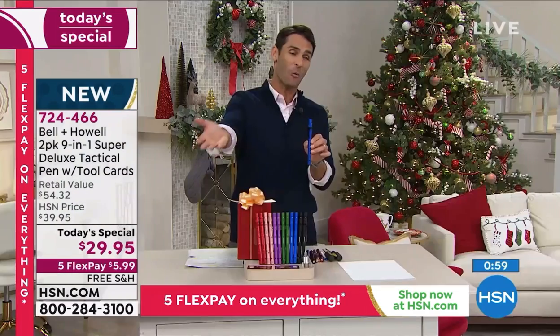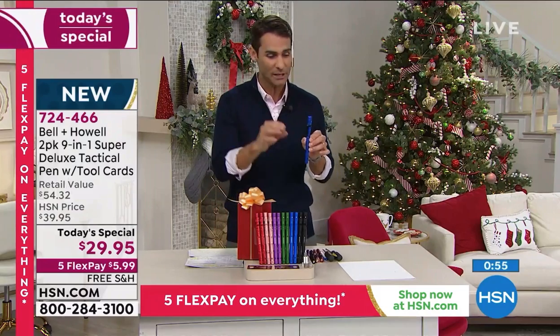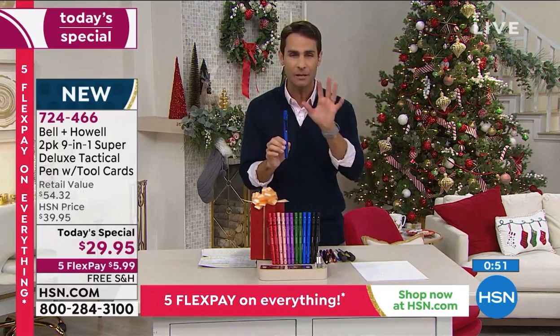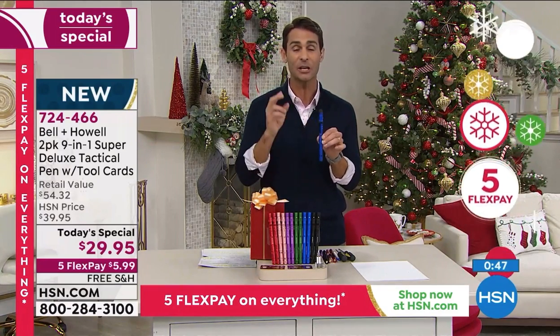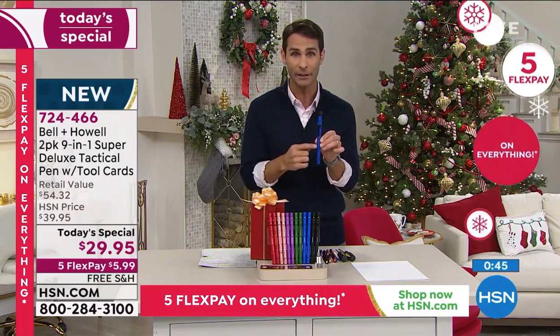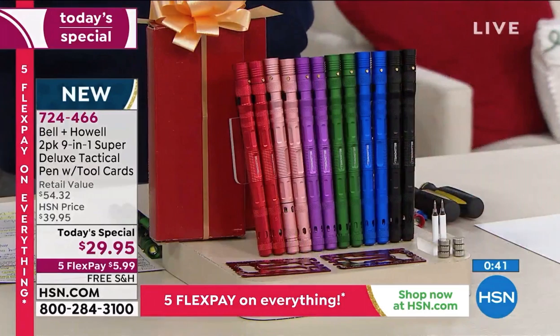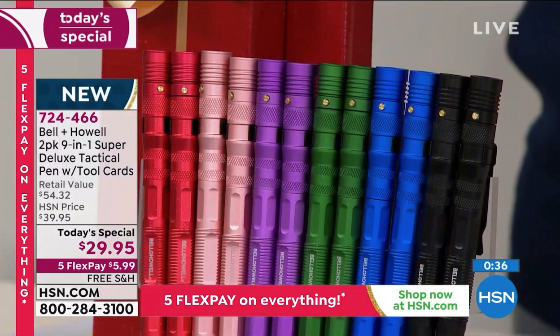If you're just joining us today, welcome in — it is our today's special. This is from Bell and Howell, a brand that you love here at HSN. They are bringing us a two-pack of the 9-in-1 super deluxe tactical pen with tool cards. You get to choose your color — black or blue are the most popular right now.